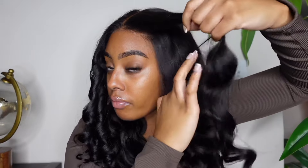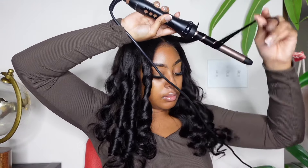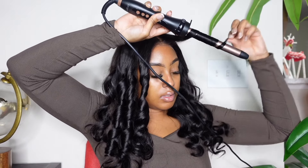Moving on to the other side, I just wanted to give y'all a close-up. I could not believe how good this closure was laying to my head. You would have thought that this was a melted laid wig. This is a pop-on, wear-and-go unit. Don't play with Glammame.